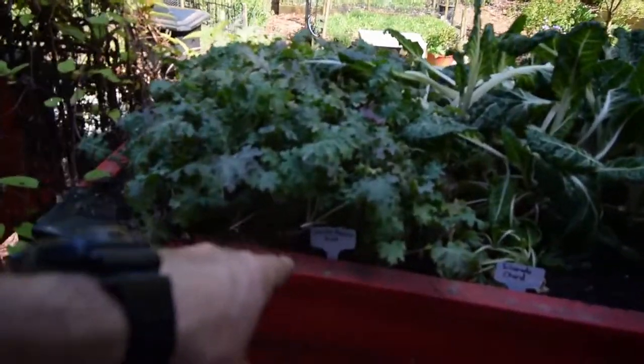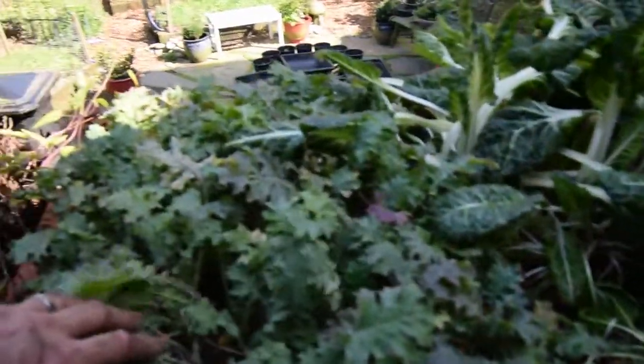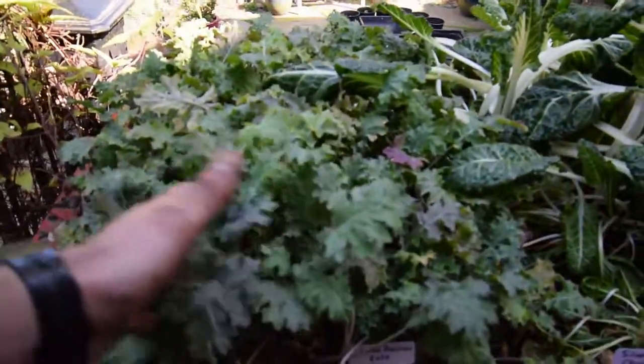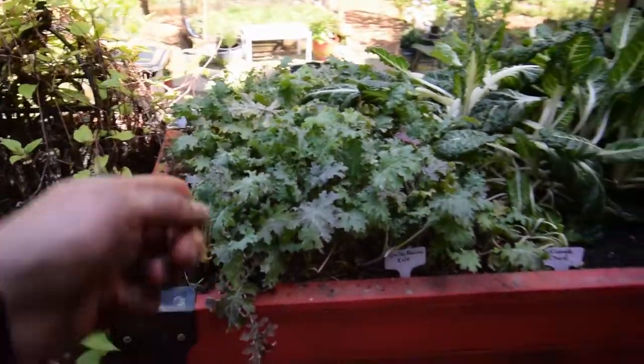And here's the white Russian kale — you can see it's greened up quite a bit, some green out here. I'm happy that it's starting to come along; I guess it likes its new box along with the organic fertilizer I put in.